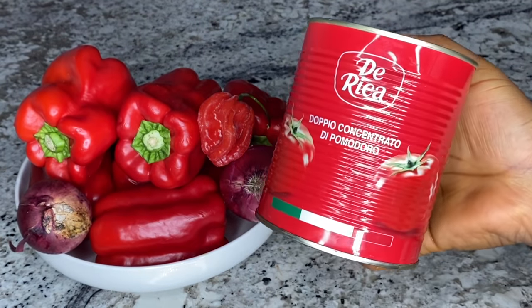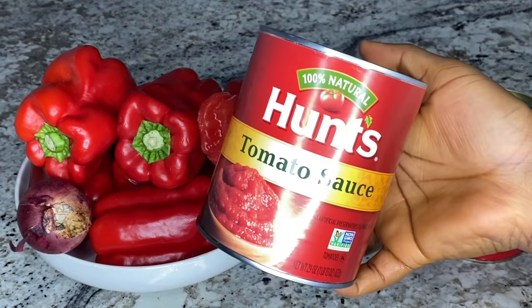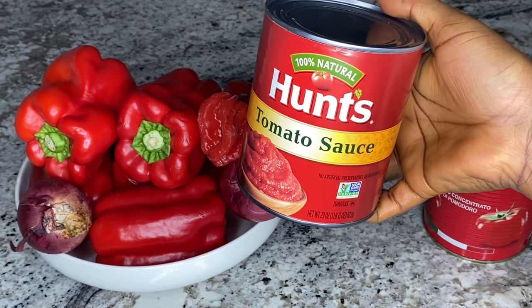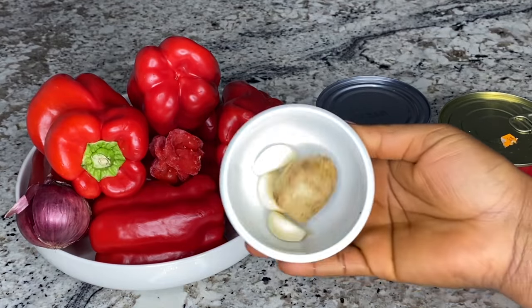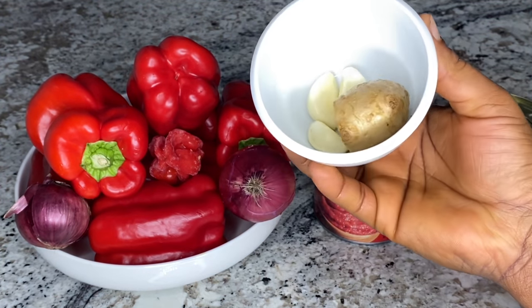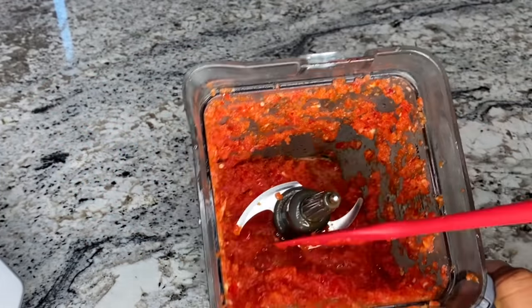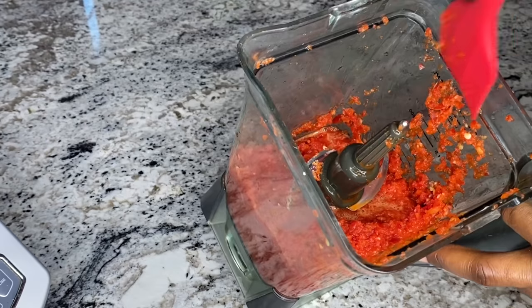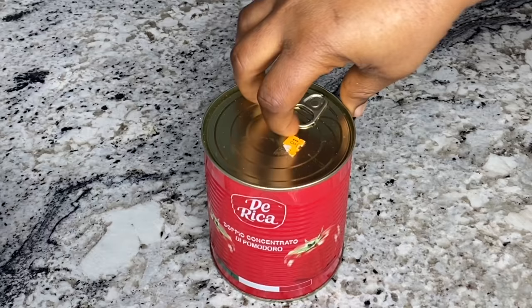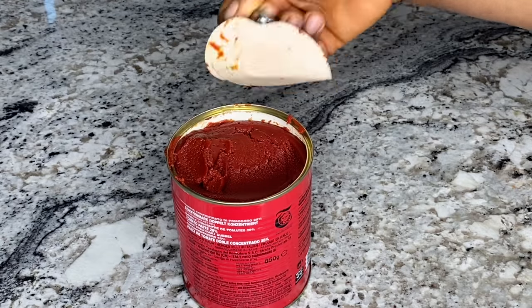To stew the fish, I used half of a tin of tomato paste and some tomato sauce — you can replace the tomato sauce with fresh tomatoes if you don't have it. You'll also need scotch bonnet pepper, onion, and red bell pepper. I'll leave everything and the measurements in the description box. You'll also need garlic and ginger. I'm going to blend all of these together — you want to roughly blend your peppers, even though mine came out a little too smooth.